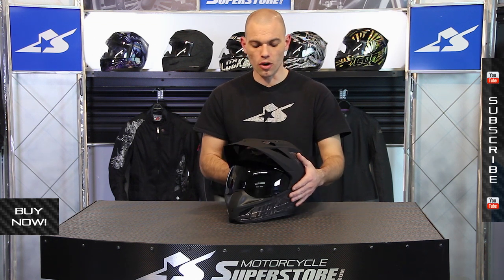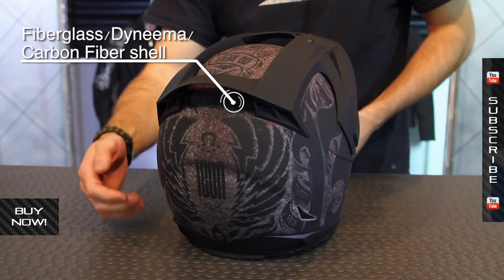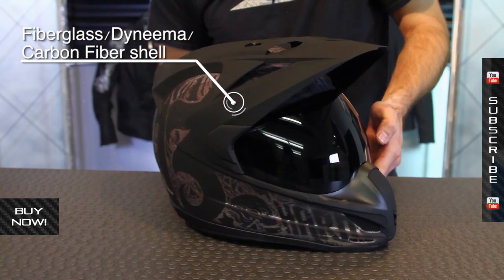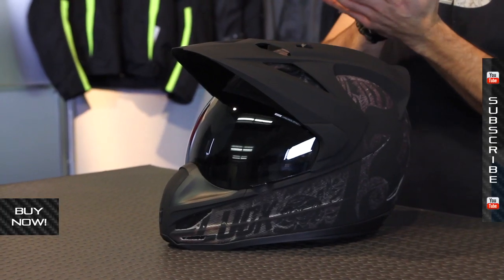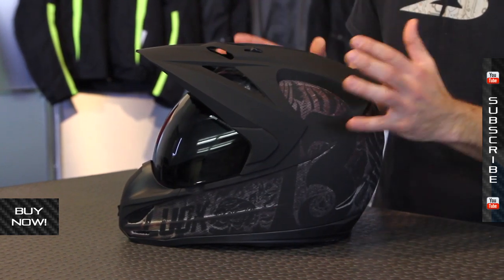Let's talk about how it's constructed. The Variant is made up of a pretty complex shell material. It uses different types of fibers — fiberglass, Dyneema, and carbon fiber. Those are blended and layered together and you get this very strong but light outer shell.